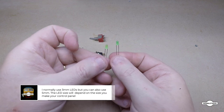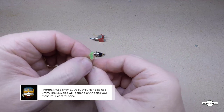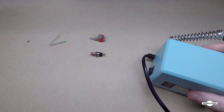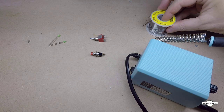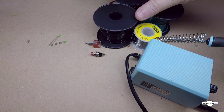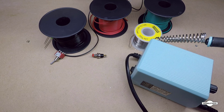We'll also incorporate in our design some LEDs to indicate which direction the turnout is facing. You'll need a soldering iron to solder it all together, some solder, and some wire — color of your choice. So those are the things we'll need.